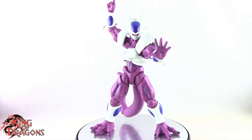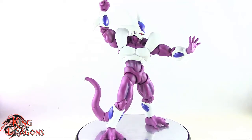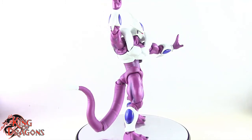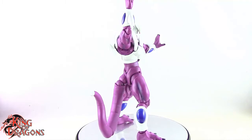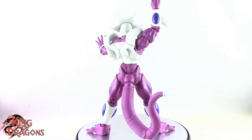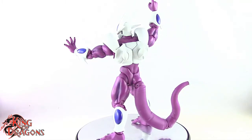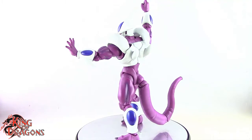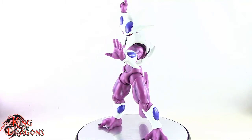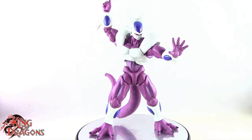One thing I could do without is the alternate head — nobody is going to display Cooler without his face covering, so I would have preferred more hands over the alternate head. He was available on PremiumBandai.com, but they closed orders earlier this year, so if you want him now you'll have to go the secondhand market where he'll be marked up to about double the price. I paid about $87 shipped, which is fair pricing given that he is a much bigger figure. This figure really shows what Bandai can do when they put effort in, and I really enjoy seeing that.